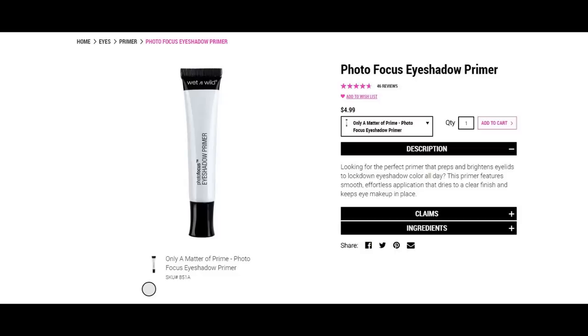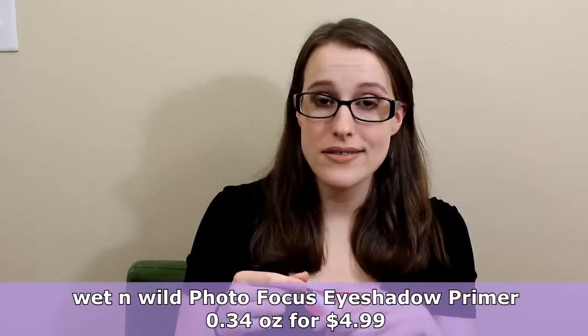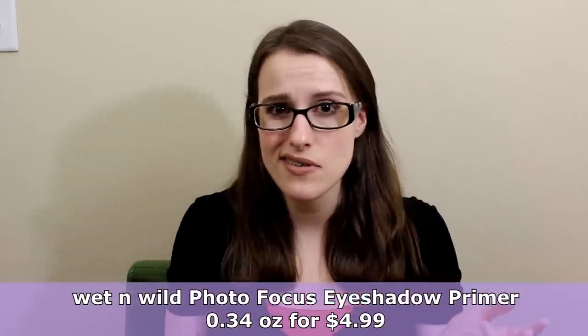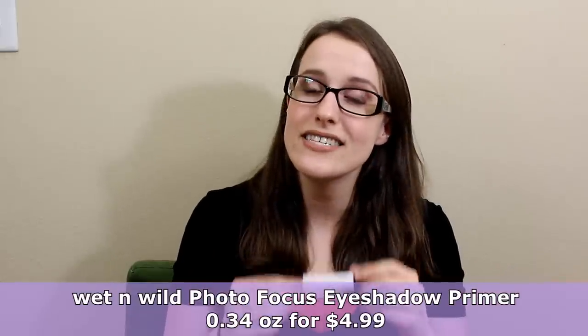Next is eyeshadow primer - the Wet n Wild Photo Focus Eyeshadow Primer. To me this performs just as well as the Urban Decay Primer Potion, which is like $20+. I've used this several times and it performs exactly the same, and it's way cheaper.